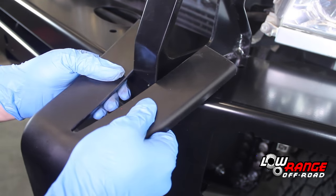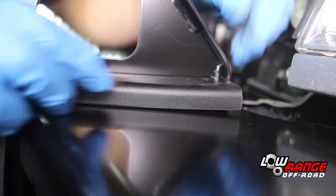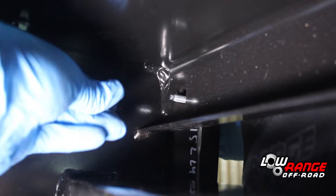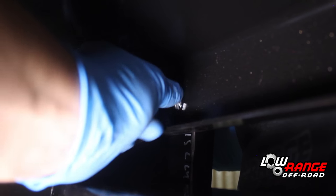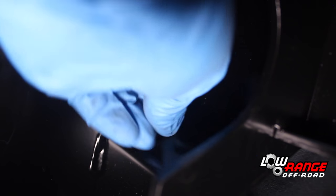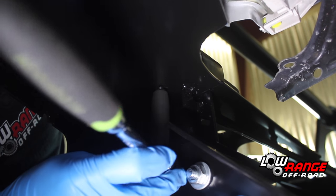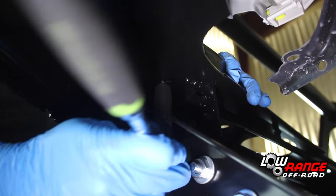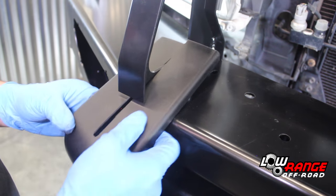Install the supplied bumper pads as shown, being sure the studs fit through the holes properly. Once the pads are fitted, install the supplied M6 flange nuts from the back side of the bull bar. Once all the nuts are started, snug them using a 10 millimeter socket. Be careful not to over tighten these nuts — just snug is enough. Install the second bumper pad in the same way as the first.